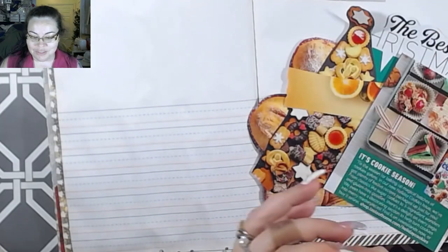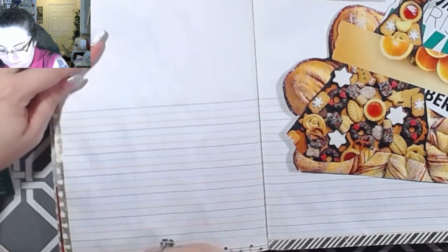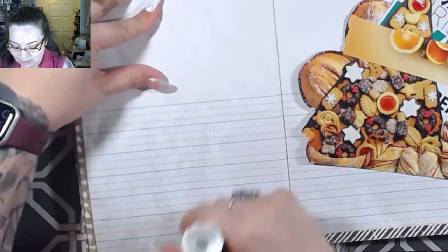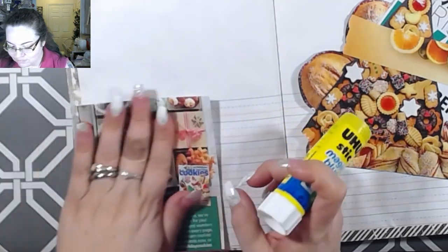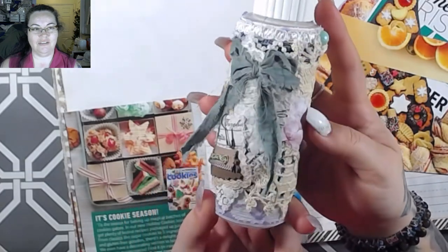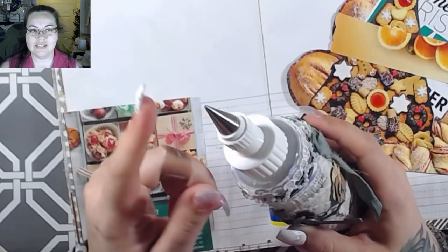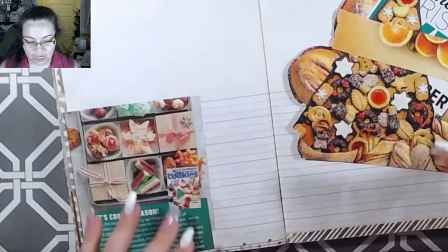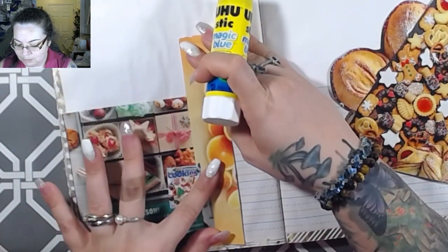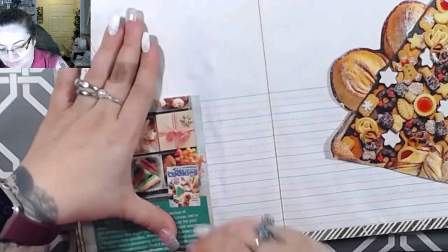I also have a glue bottle on my desk that's for a custom order - it throws me off because my glue bottles are decorated and I keep trying to grab it, but it's empty. It's really pretty - every time I make one of these I just want to keep it forever. This one is going to be a set with a little topper, but it's right beside me so I keep trying to grab it.